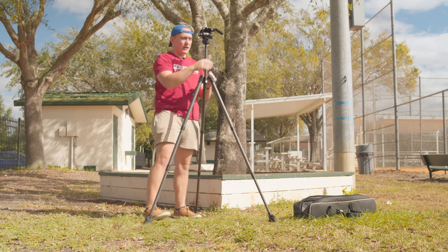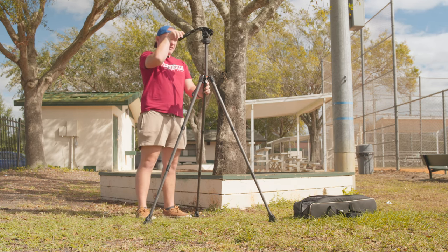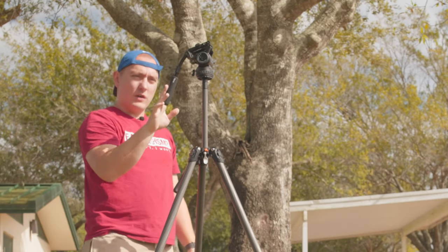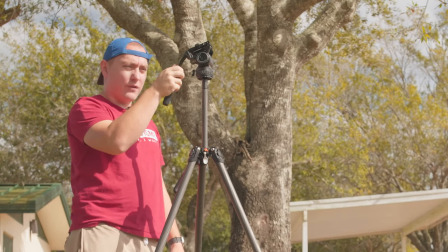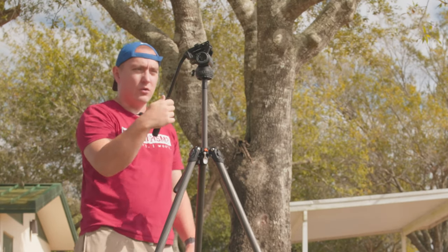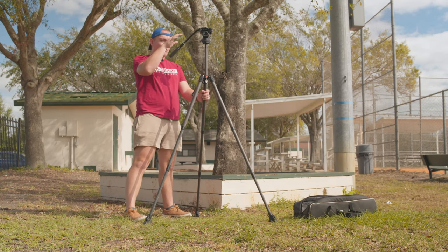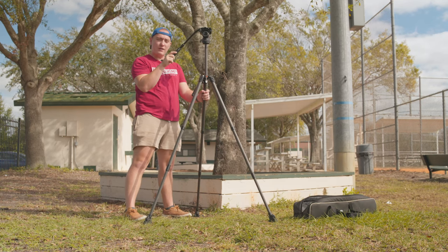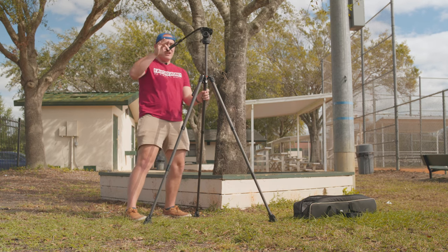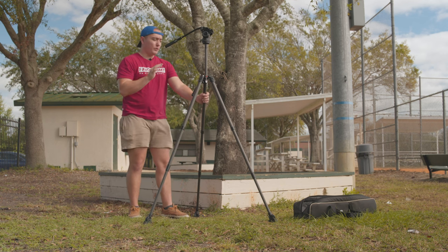The other thing I want to show you — with the pan and tilt unlocked — is that this arm actually extends. If you loosen it, you can pull it down, and this is going to be super helpful in getting smoother motions because you have a longer fulcrum. You're able to move a longer distance for a shorter pan or tilt, which is super, super handy.